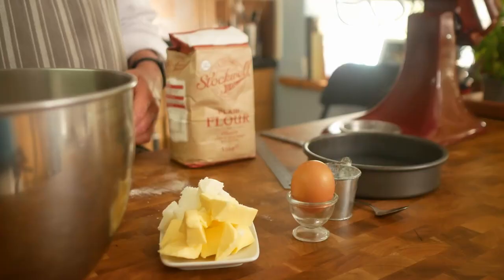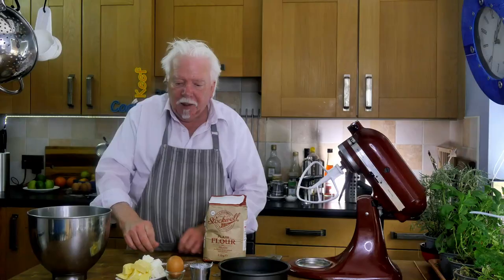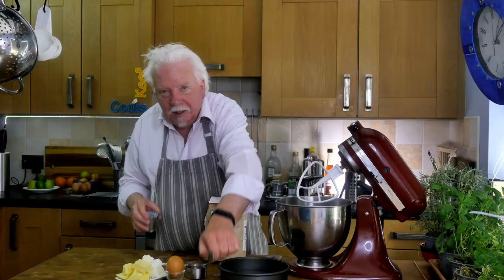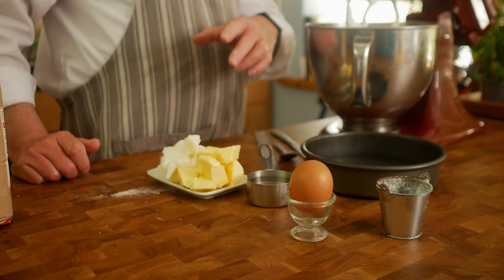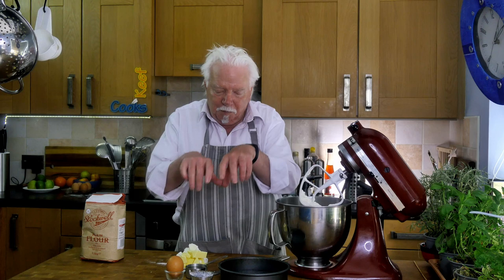Ingredients for the pastry: 340 grams of plain all-purpose flour, 85 grams each of lard and butter, both cut into small chunks to make them easier to mix in. One egg, a teaspoon of salt, and 60 ml of cold water. I'm going to add the salt into the flour first and quickly whizz that in. Then mix in the fat until it looks like coarse breadcrumbs. If you're doing this by hand, mix it in with your fingertips — not your full hand, because that would be too hot.